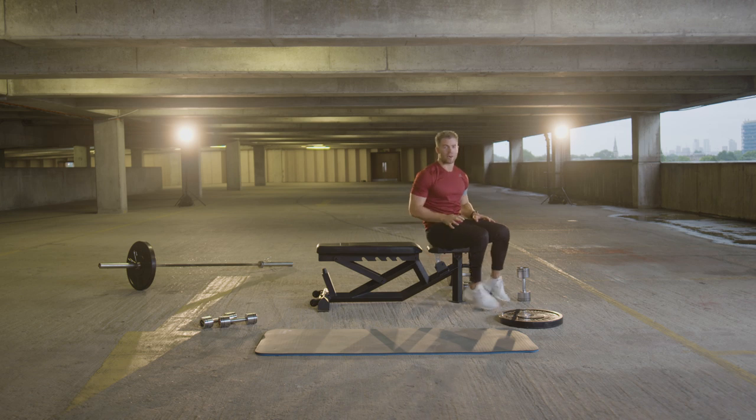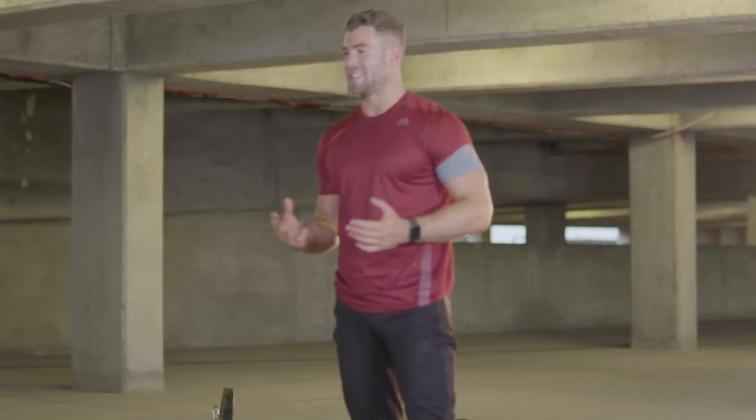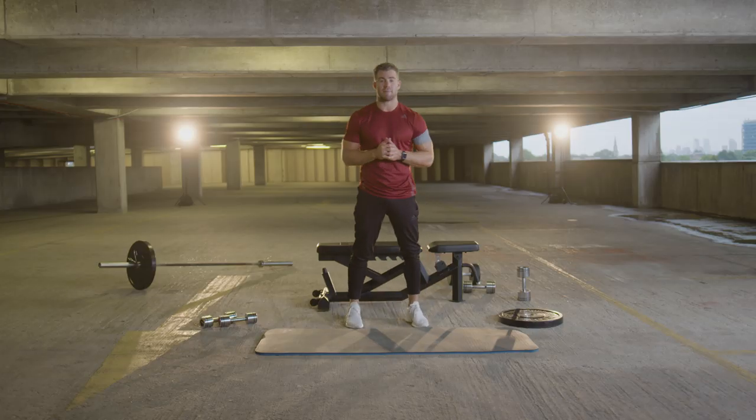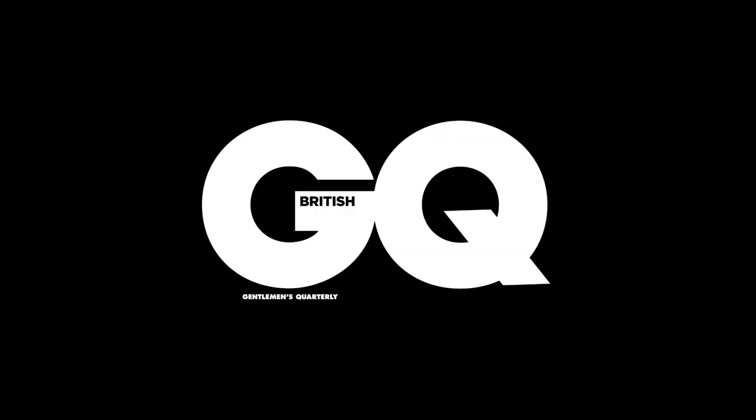Well done — that's the workout done. Make sure you recover now. Hydrate, get those protein sources on board. Well done for taking part in the chest and tricep 20-minute GQ workout. Make sure you subscribe, make sure you like, give me some feedback — did you enjoy that workout? Make sure you tune into the next workout. Okay guys, peace out.